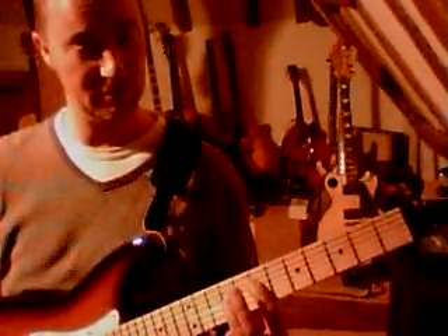You play that chord twice, then go back to the first chord, which was seventh fret on the D, ninth fret on the G. So let me play the whole thing.